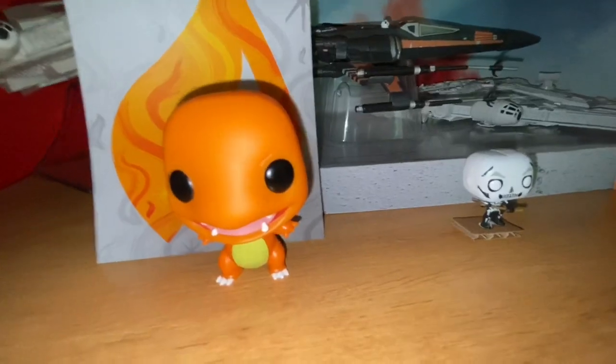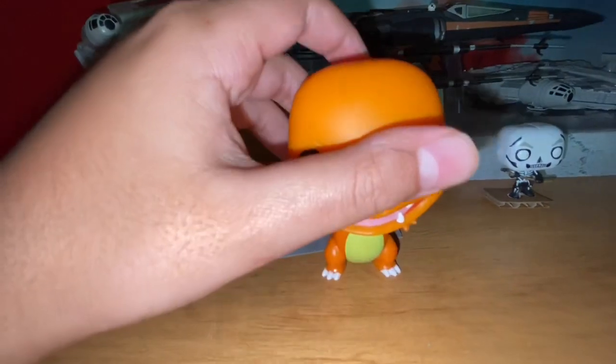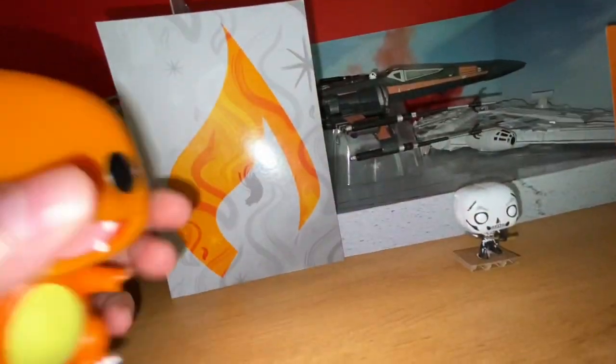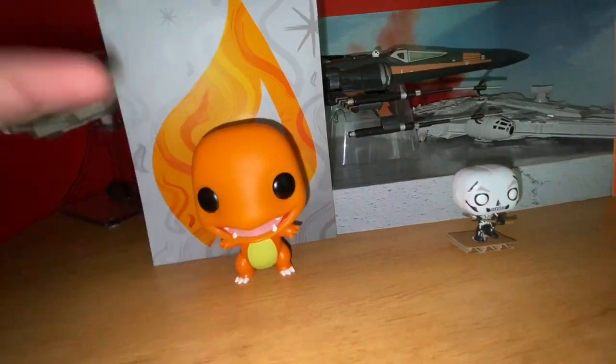He is my buddy on Pokemon Go. So if you're wondering — he is my buddy in Pokemon Go. Yeah.